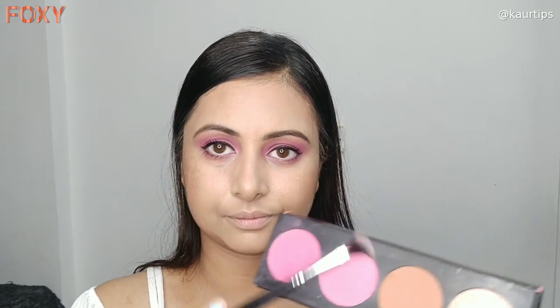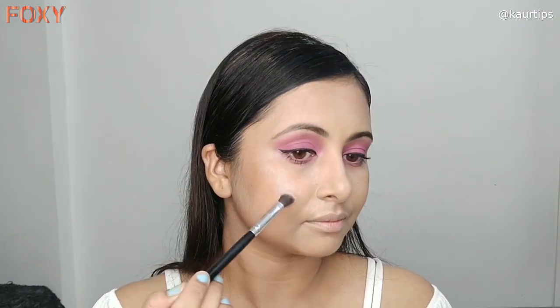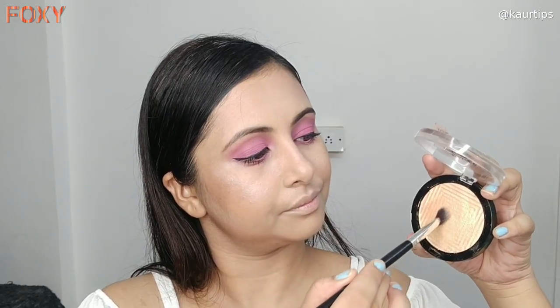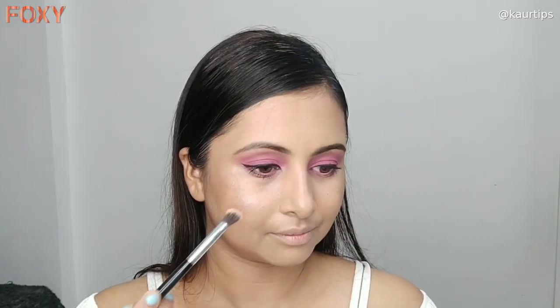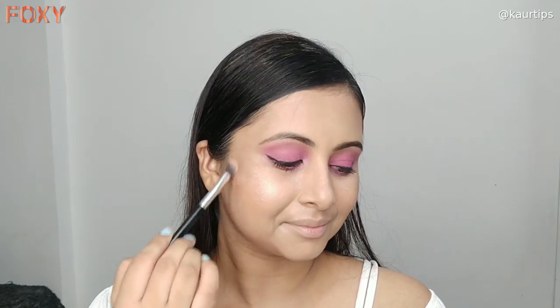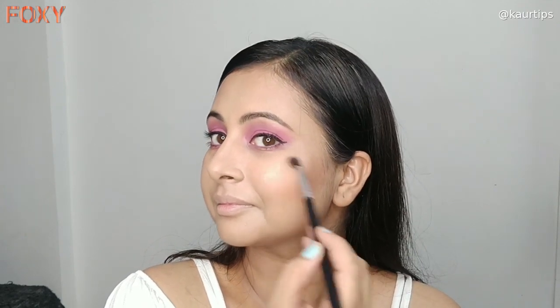Then I have a small eyeshadow brush and a highlighter shade from LA Girl's pinky palette. I am applying it on my cheeks where I want to highlight. Since this shade is a little too white for my skin tone, I have mixed it with the Maybelline Master Chrome Highlighter. After mixing these two highlighting colors I found the perfect daytime wearable highlighting shade, because this is daytime makeup.